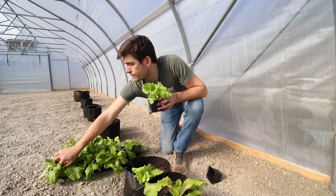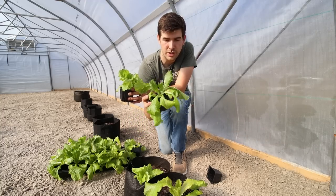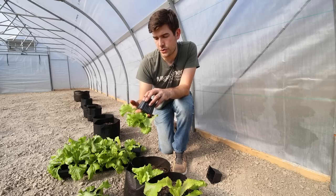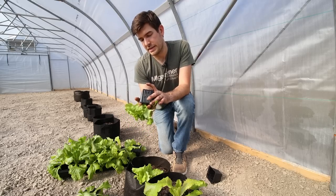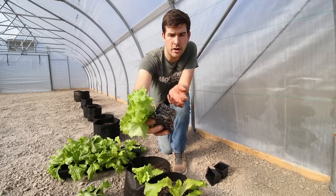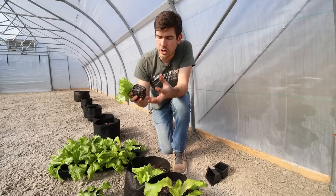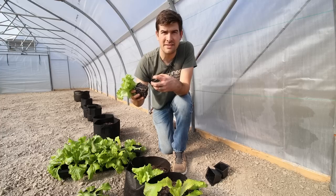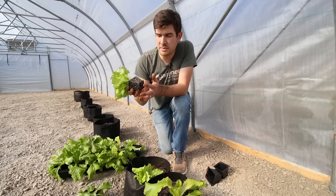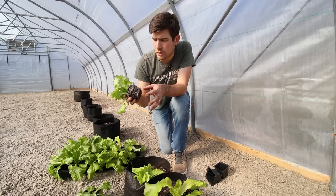And then we have a Great Lakes crisp head, which is basically like an iceberg meets a romaine — really, really cool. Let me show you the roots on these. These are so healthy and they were actually begging to be transplanted. Look at those beautiful roots — I just watered these so the plugs came out nice and whole. Notice how white those roots are. That is super healthy. It shows me I have good oxygen in the root system and the growing medium isn't anaerobic or holding water too long. White roots at the bottom also tell me they're not sitting in water — brown roots would indicate root rot.